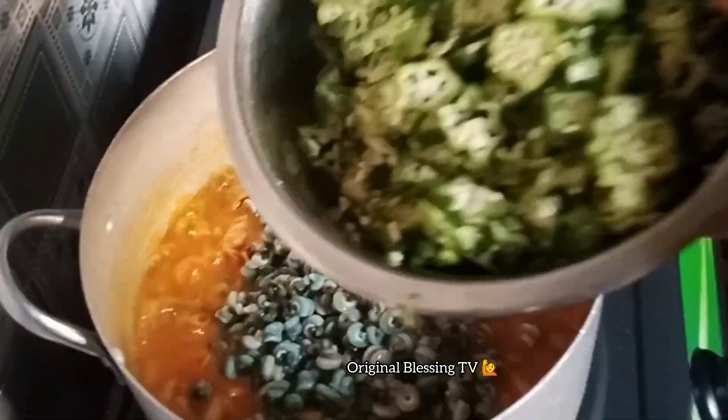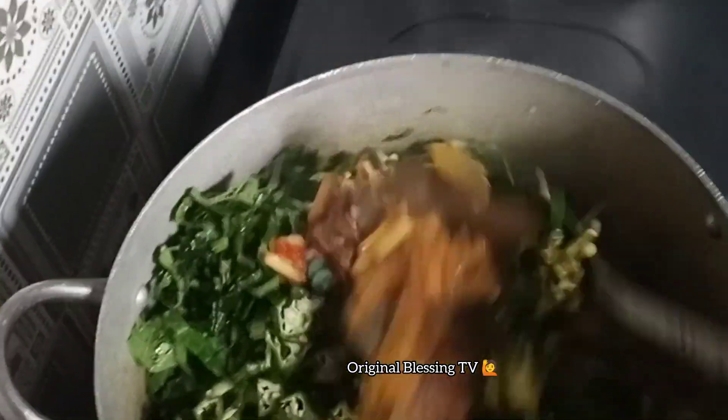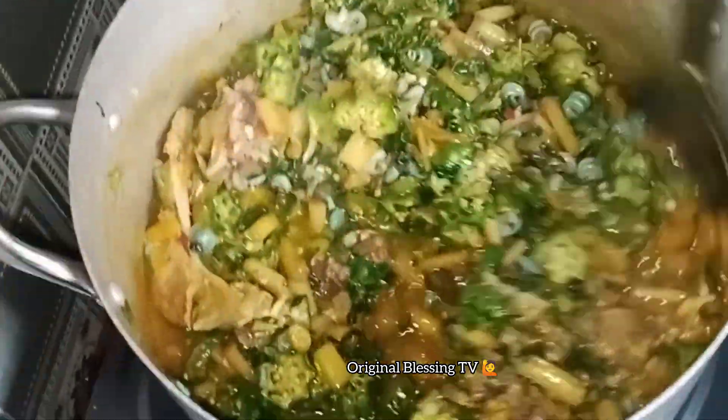Then I'll add in my periwinkle — see how fresh my periwinkle is! Then it's time for my okra. I'll add in my okra, add in my vegetable, then stir everything well together to mix and combine.